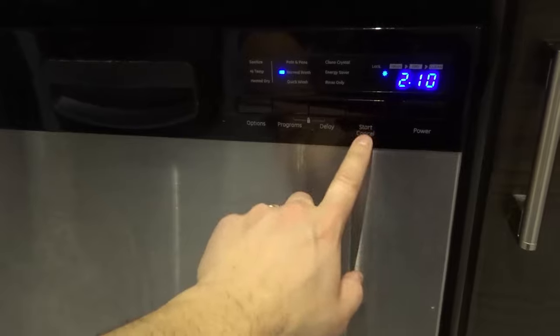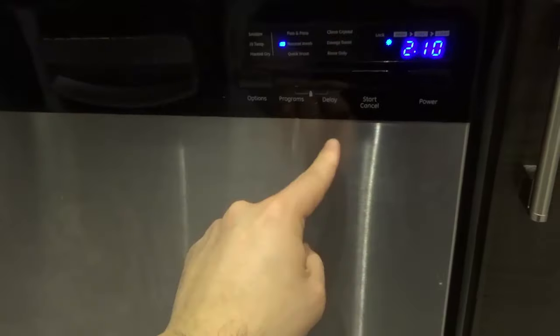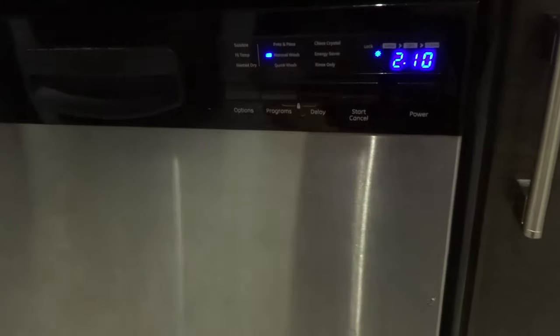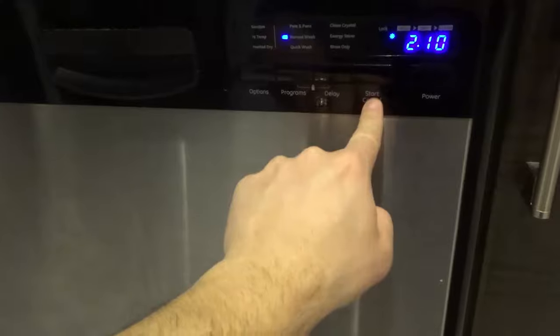You want to start a regular cycle, let that pump go and drain out the water. Then when it pauses, you're going to cancel that cycle — you allow it to drain the water that's in there and then cancel before it fills with new water. Obviously I don't need to do that because my dishwasher doesn't have any standing water, but that's the first step.